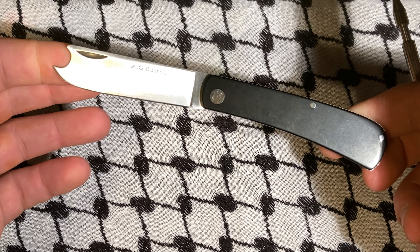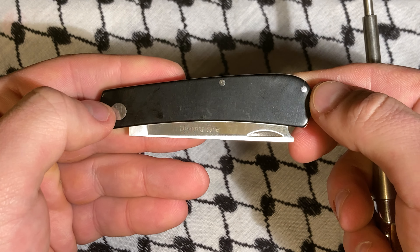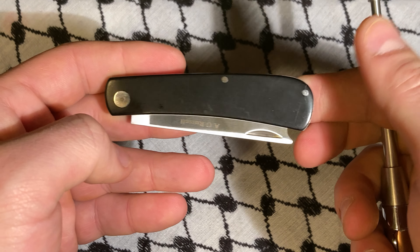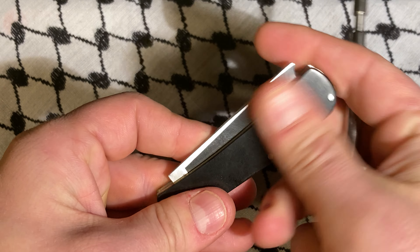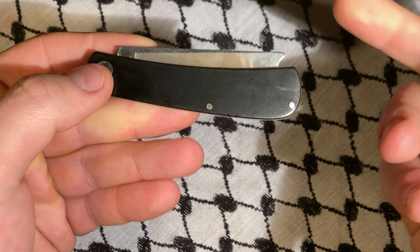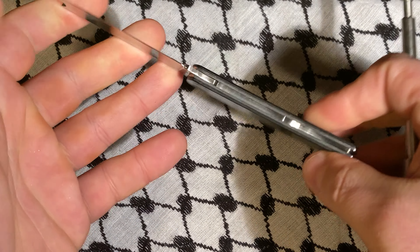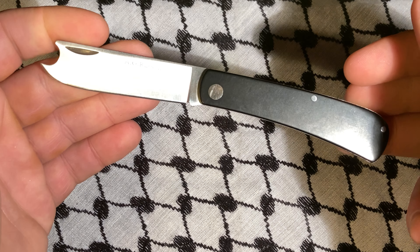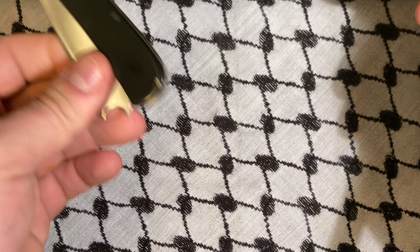It's kind of the worst of both worlds, because if you toss this in a pocket and it scratches up really bad, it's permanently scratched up. You'd really have to do some sanding — it would just be silly. So you end up kind of having to throw this into a pocket slip. I got this for $20 off the secondary, which seems odd to me, but I'll do it.